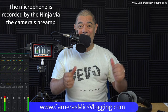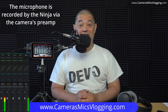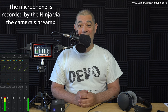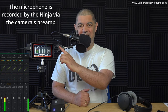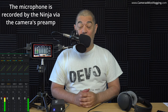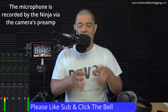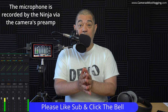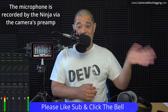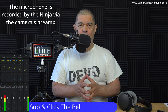YouTuber David Harry here, and in this video I'm going to be demonstrating a problem with distortion on the mic line input on my Atomos Ninja V. This video is primarily being done to support an email for Atomos support, so I'm going to send this video and an email to Atomos to find out what's going on.